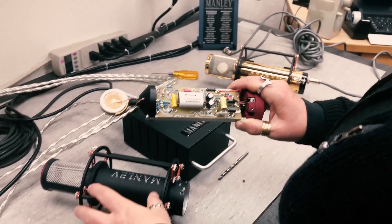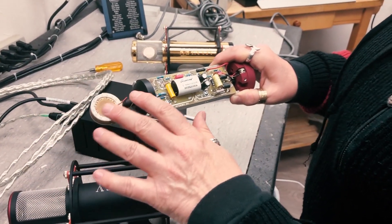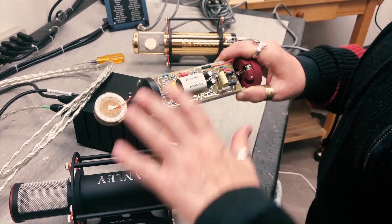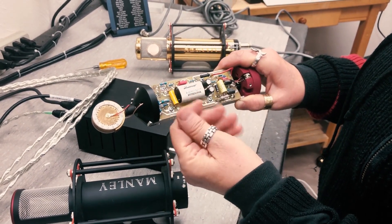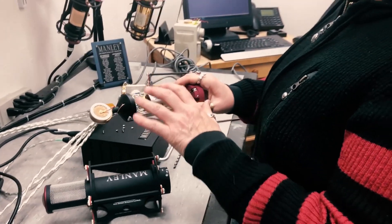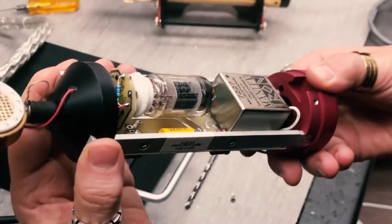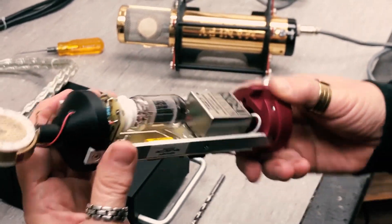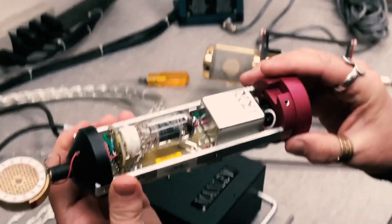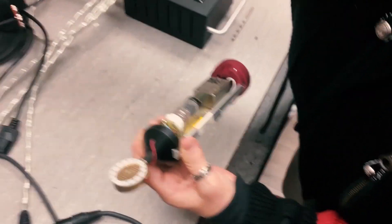We're going to be careful not to touch the diaphragm of the capsule — that's a bad idea. We also don't want to touch any of the electronics, because even the grease from your dirty hands can create high impedance bridges, and we don't want that. You can grab it safely at the top on these metal rails, or at the base, and let's get to the tube.